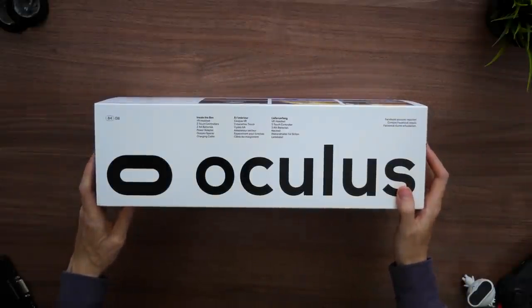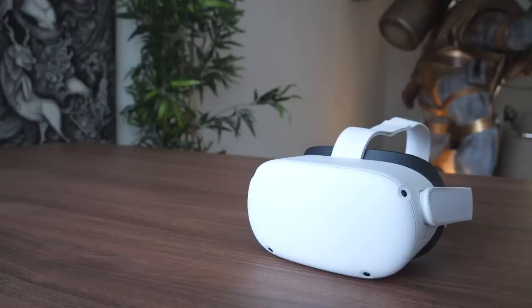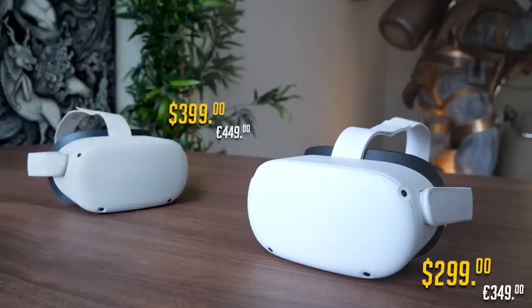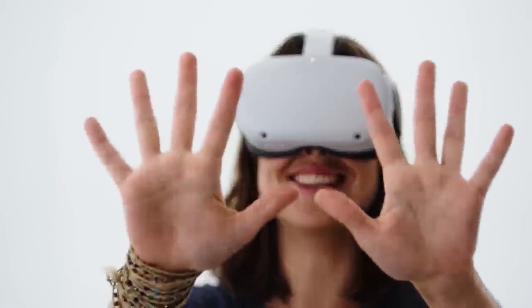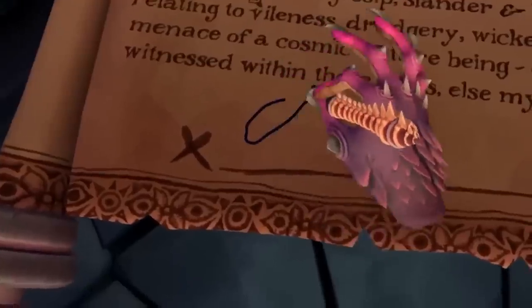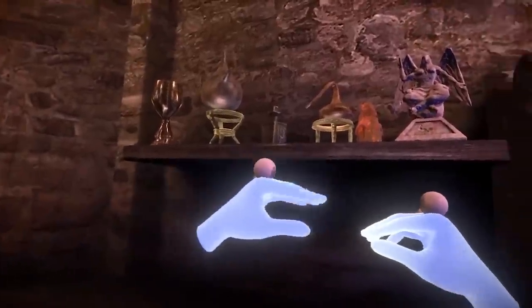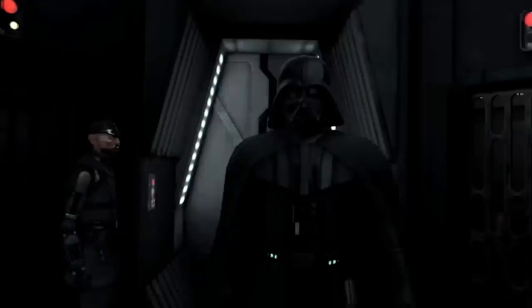Moving on to the top of the box — it tells you more about the storage capacity. For 64GB you pay $299, and for 256GB you pay $399. Those are insanely low prices, making the Quest 2 the cheapest headset on the market. If you are a casual gamer, the 64GB model will give you everything you need, but if you are more hardcore and want to store every game or movie, 256GB should do the trick.